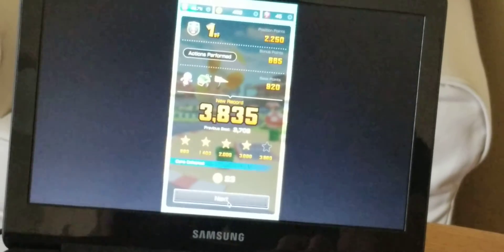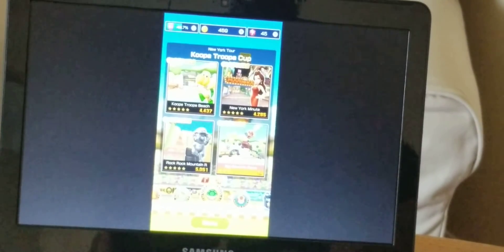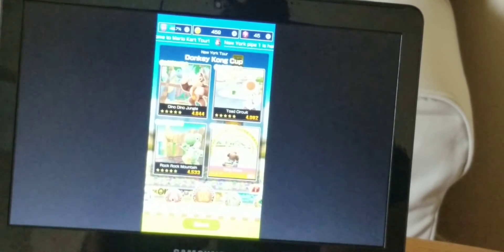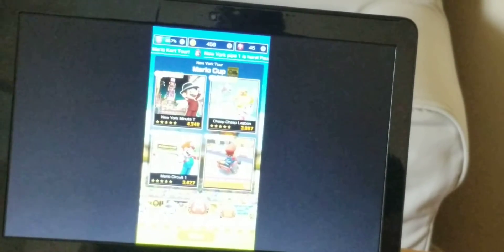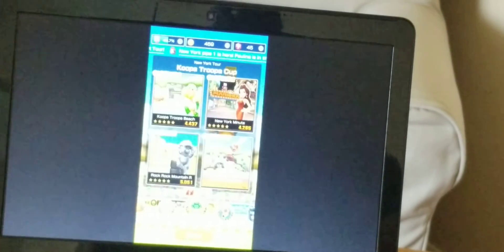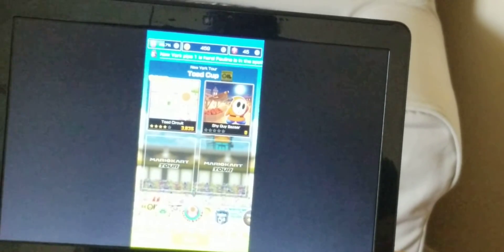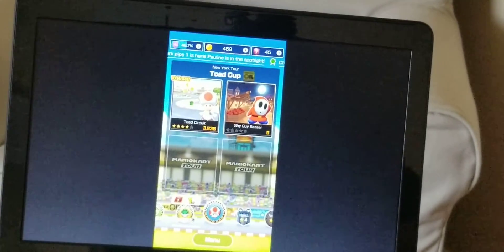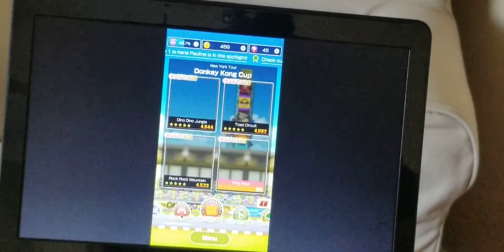That's Mario Kart Tour — so far I haven't paid a penny for it, and I've already played through about 14 tracks. It's a fun game, and you should go check it out.